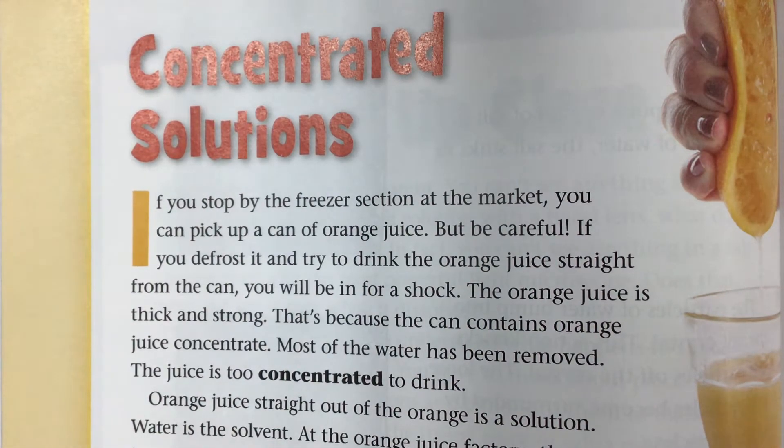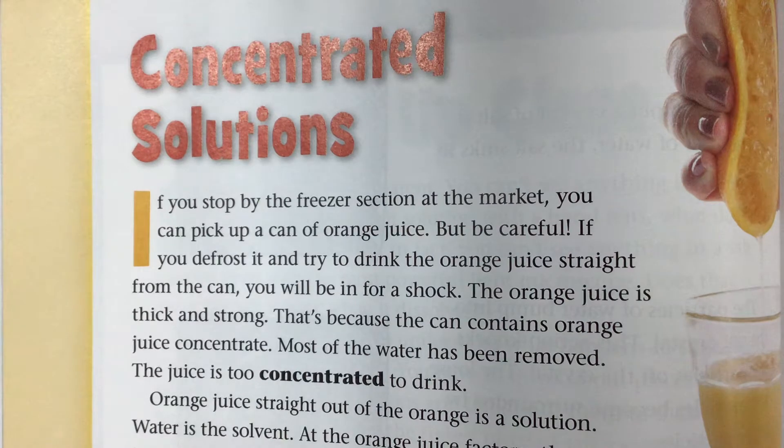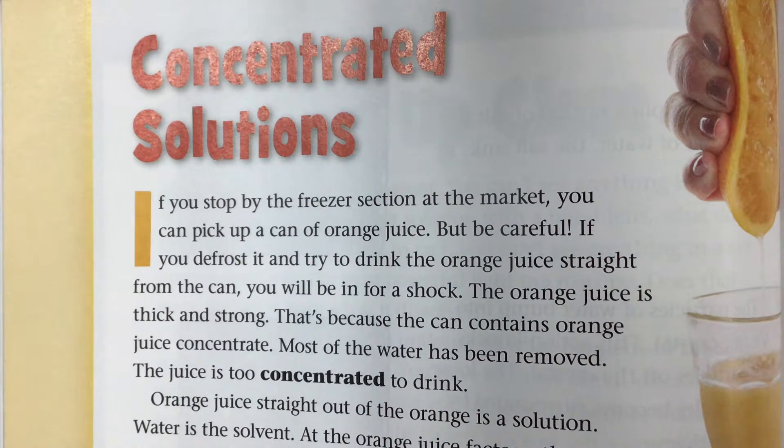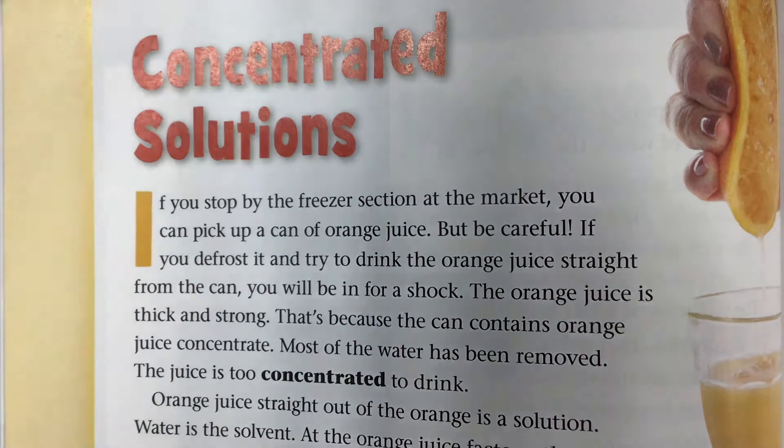Concentrated solutions: if you stop by the freezer section at the market, you can pick up a can of orange juice. But be careful — if you defrost it and try to drink the orange juice straight from the can, you'll be in for a shock. The orange juice is thick and strong because it contains orange juice concentrate. Most of the water has been removed; the juice is too concentrated to drink.